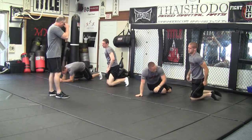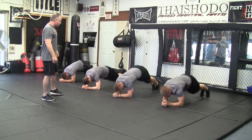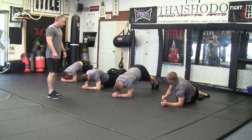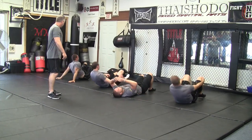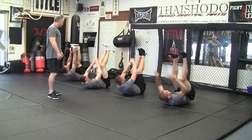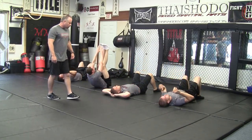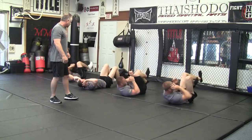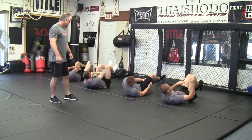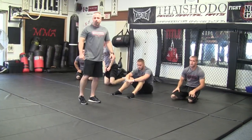Rotate it over, go again. A little higher, bring them up. Really crank them up. Get them up there. Don't pull on your neck. Hands by your ears. A little more rotation. That's just a little bit of the warm up that we do.